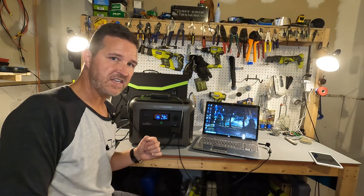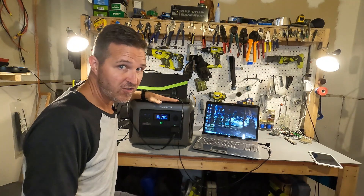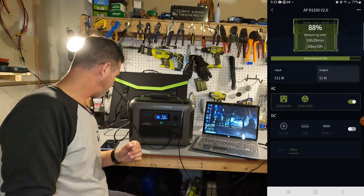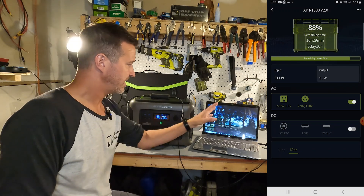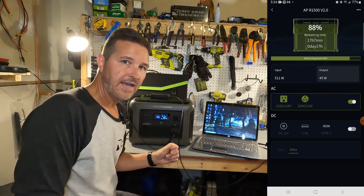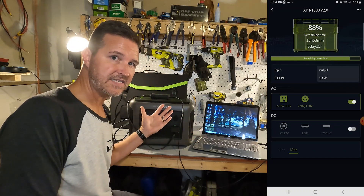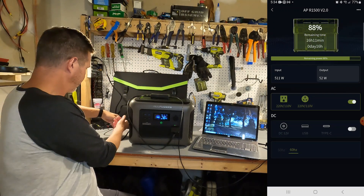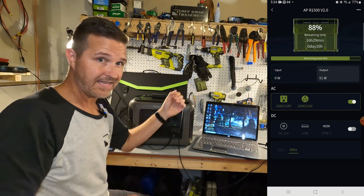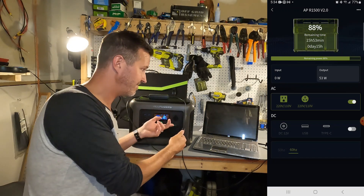Next I want to test whether the R1500 is a true UPS. It is charging at 511 watts while the app shows 51 watts output powering a laptop. This laptop has a completely dead battery so it uses no battery power whatsoever — so when the power station is unplugged the laptop should stay on without noticing. However, when unplugged it immediately shuts off, confirming it does not have true uninterrupted power source functionality.